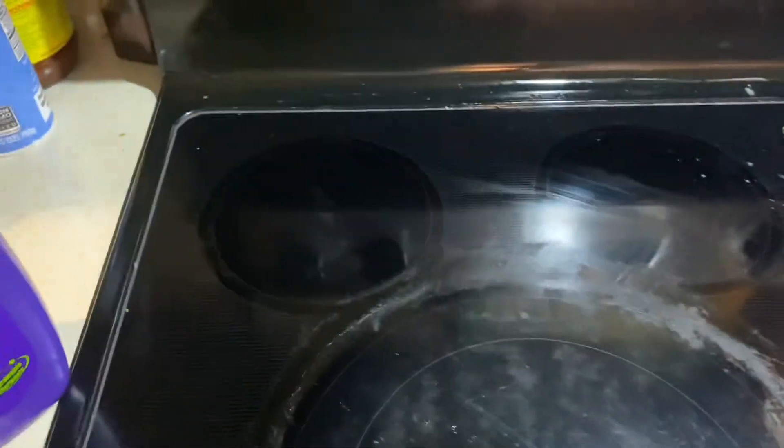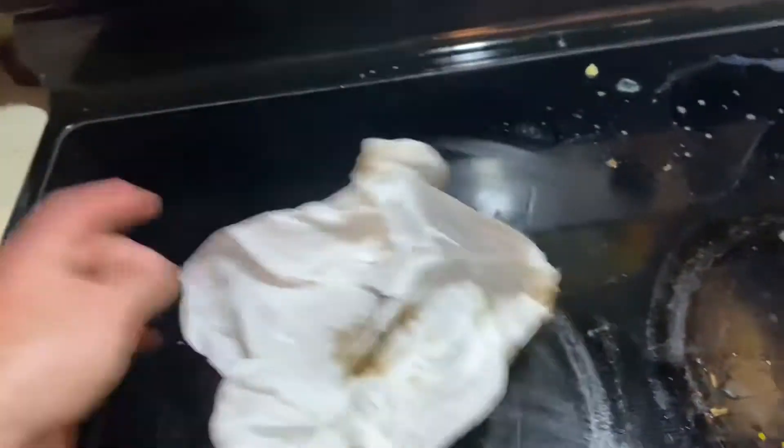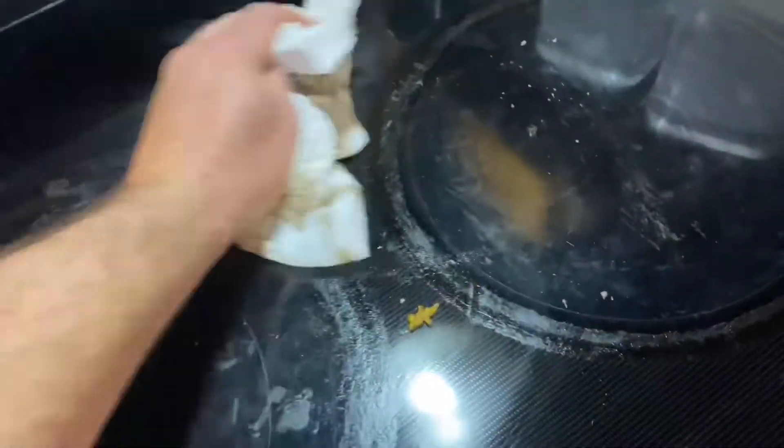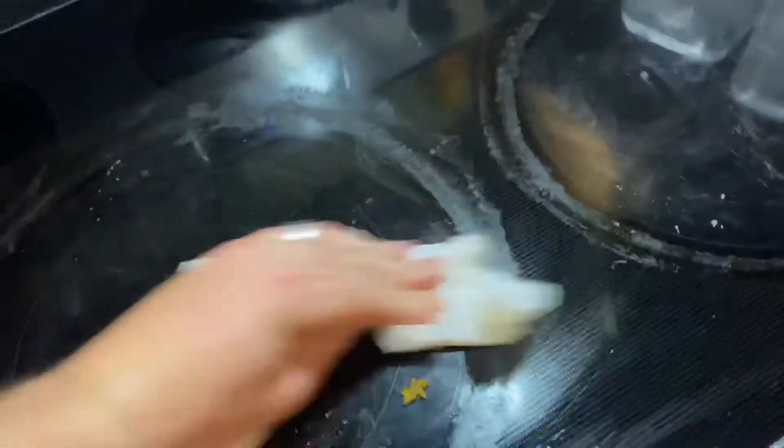Oh man, that is pretty good. Like I'm not even scrubbing. Just a quick wipe down with a paper towel. Look at this. That is pretty sweet. And it just set — no scrubbing, no nothing. A little bit of elbow grease right there to get that one spot up.